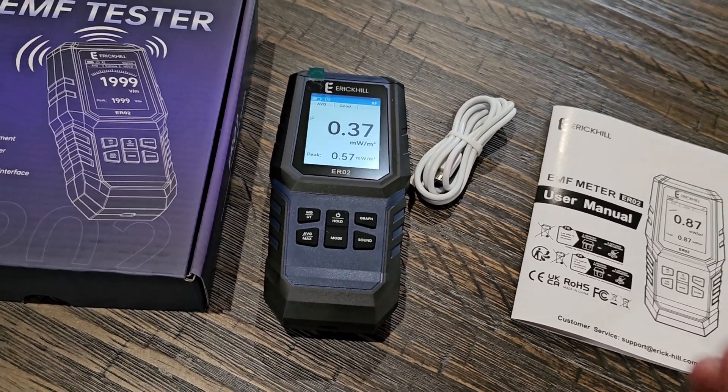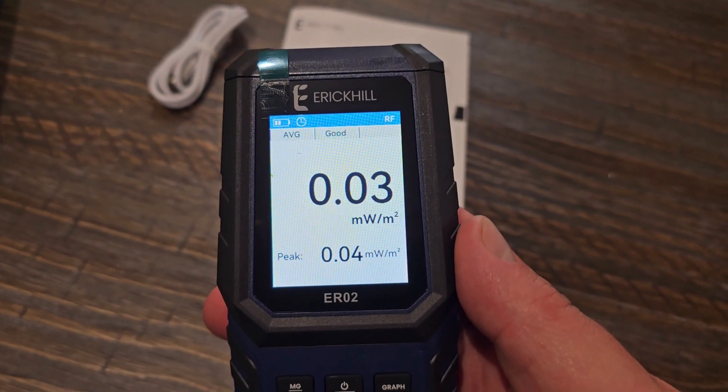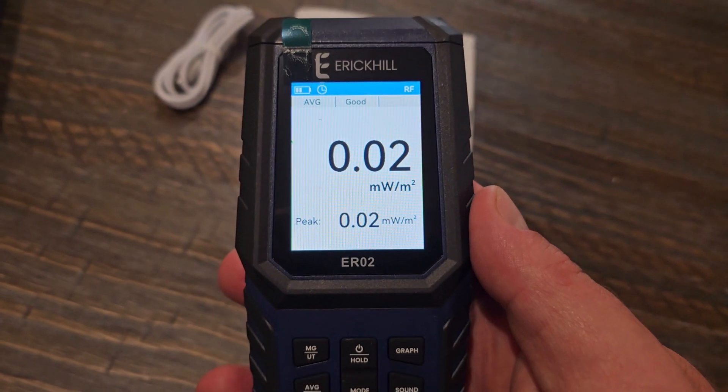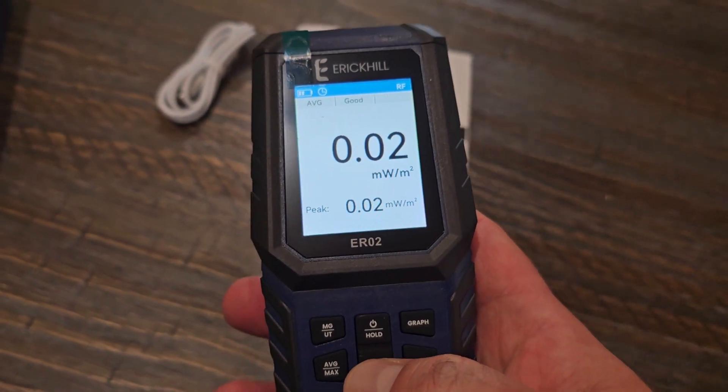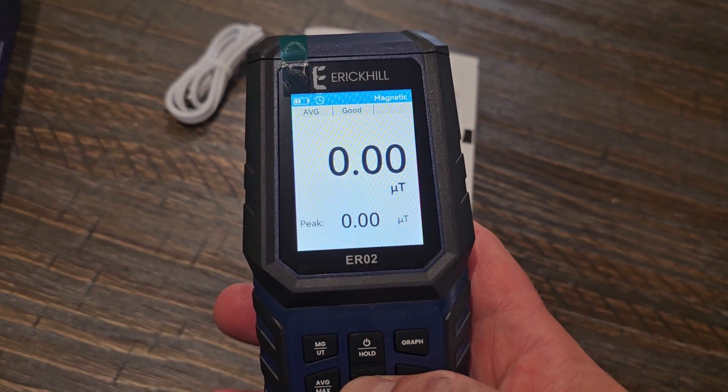This is all that came in the box because this is really all there is. You can see how the screen here shows you the level of frequencies. Right now you see the RF up in the top right-hand corner, and if I come down here and click mode, it's going to switch it to electric and then to magnetic.